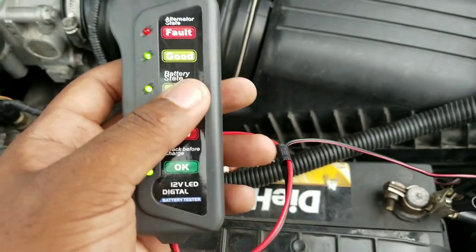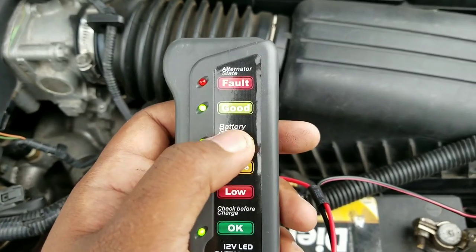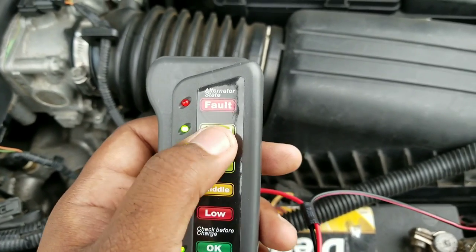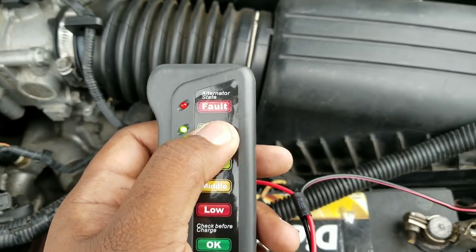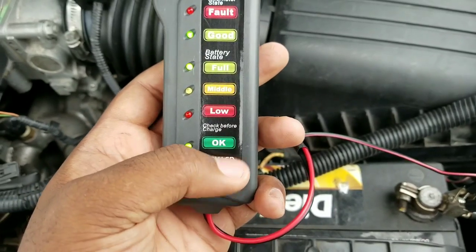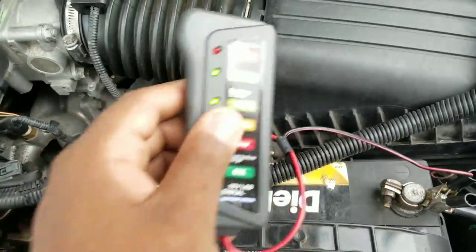Right now, as you can see, the car is started. The battery state is full. The battery is full and it's showing that the alternator is good. The alternator is charging it above the voltage that it should be — like 14.5 over 14 volts. So it's showing that everything is good: it's charging, it's okay, full state.